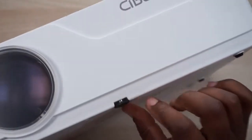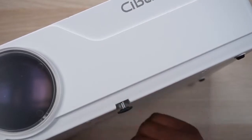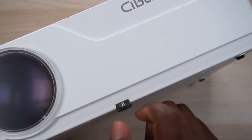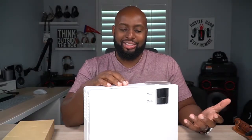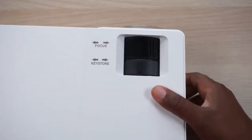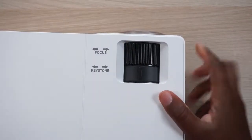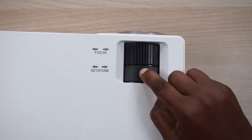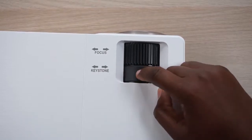I'll leave the lens cap on because I don't want to smear it before I turn it on. On the bottom, you can adjust it at an angle if you need to — if you put it on a tabletop and it's not leveled. That way you don't have to use old phone books or a crumpled piece of paper. On top you've got your focus ring and your keystone, probably somewhere between 14 and 18 degrees by the amount of movement.